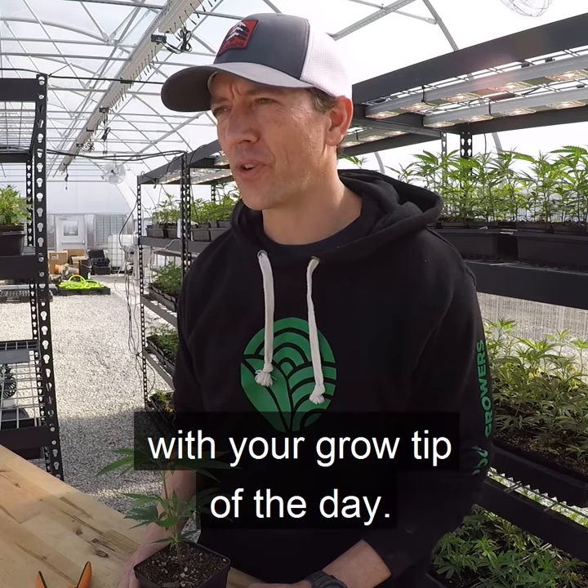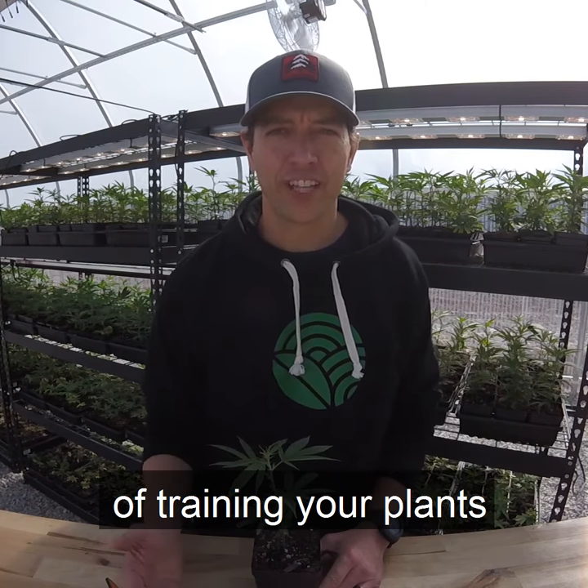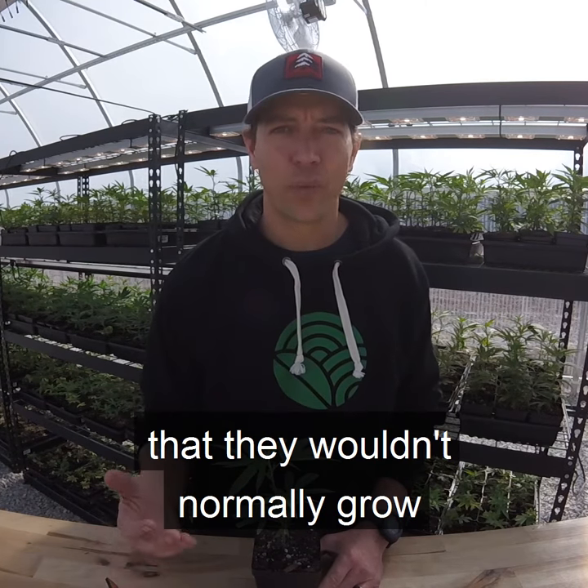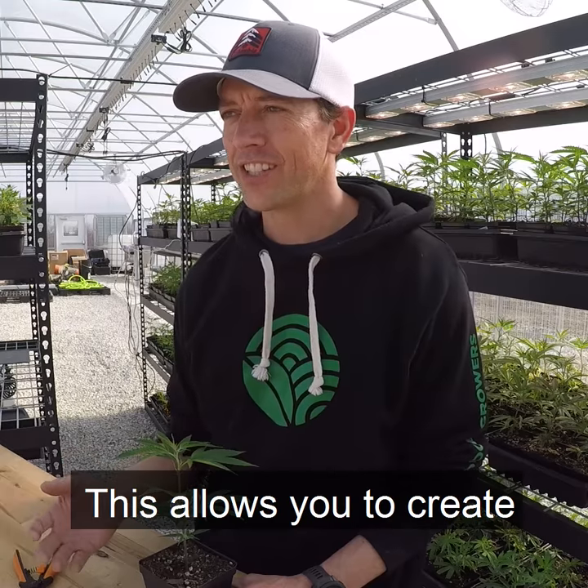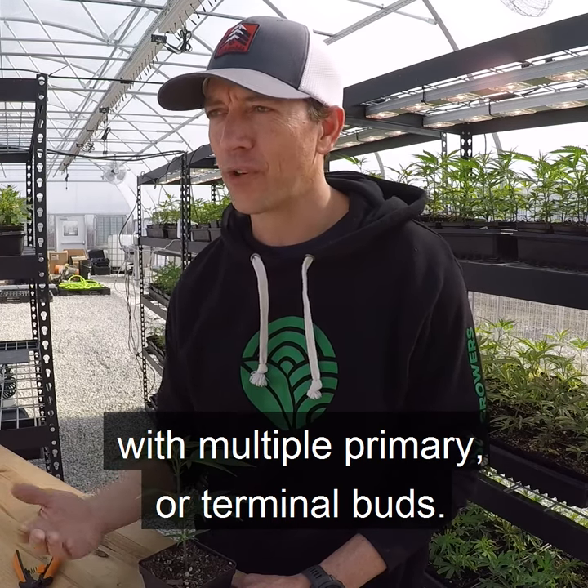This is Jason with Year Round Garden with your Grow Tip of the Day. Topping is a high-stress method of training your plants to grow in a way that they wouldn't normally grow in nature. This allows you to create fuller, bushier plants with multiple primary or terminal buds.